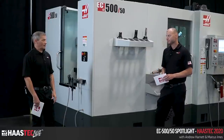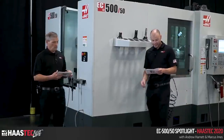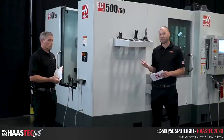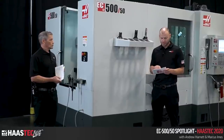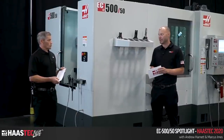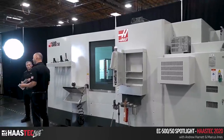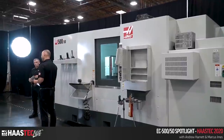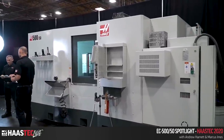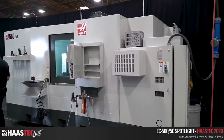Just for a size comparison, the EC 500 has 10 inches more X and 5 inches more Z, and that translates to 22,500 cubic inches of machining area. Compare that to the EC 400's 12,100 cubic inches — so your work zone on this machine is almost twice as big, roughly double. Very impressive.